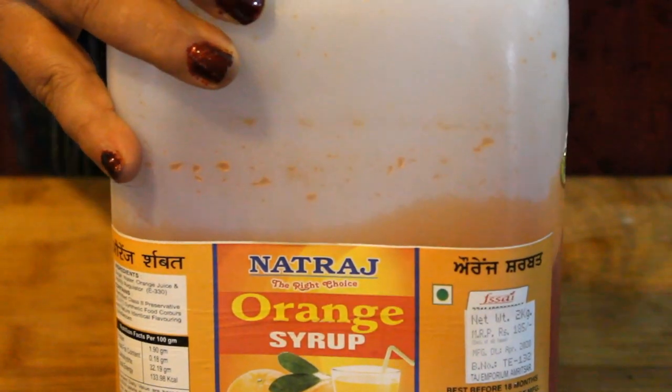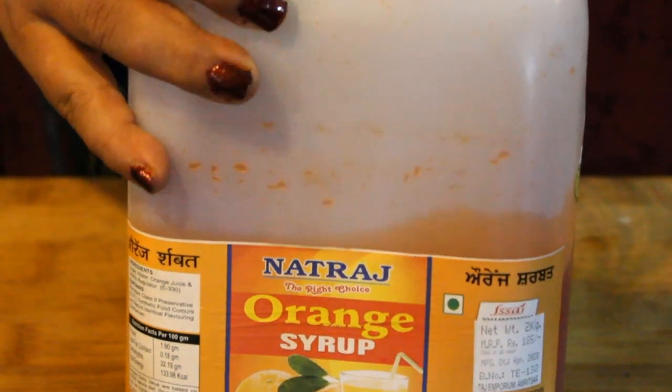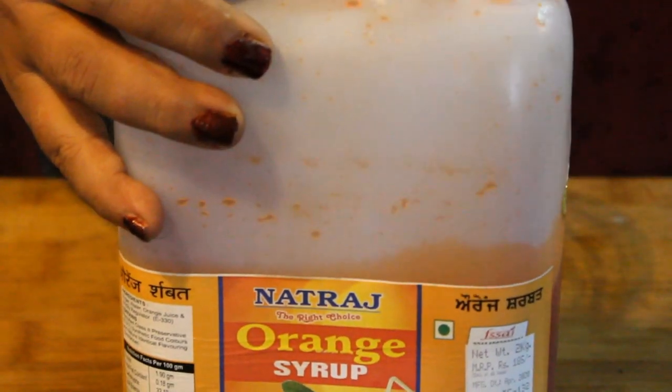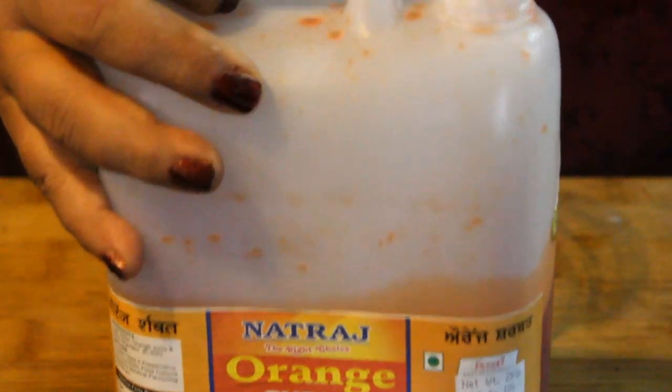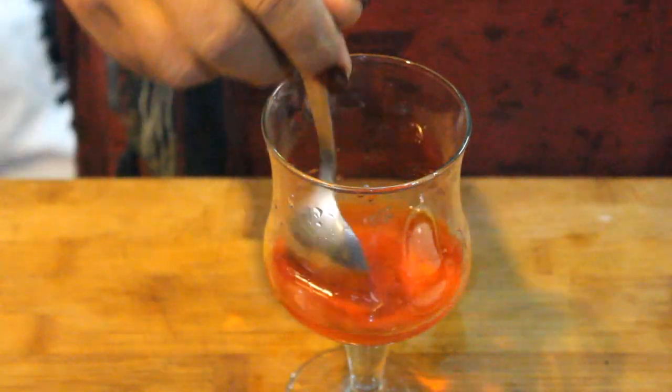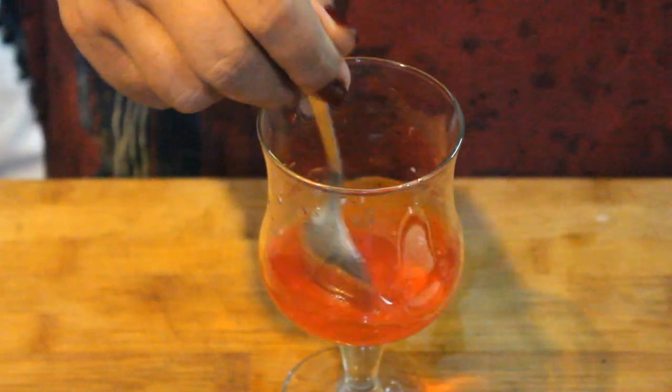It is easy to mix with orange syrup. This is the link in the description box below.